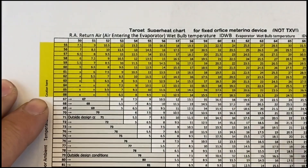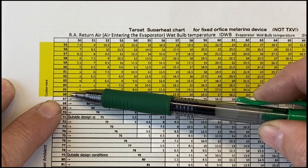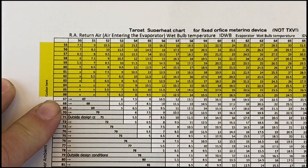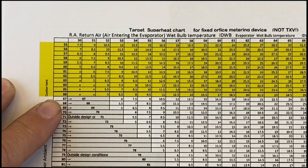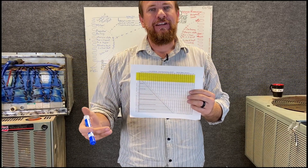Next, let's talk about the caution zone shown in yellow. Notice the outdoor temperature is very low — ideally at 66°F outdoor you'd just open a window, but people still run their units. In this caution zone, the chart states the indoor return air dry bulb must be above 70°F. If you're running the air conditioner below 70°F return air dry bulb in this area, your saturated temperature could drop below 32°F and you could freeze up your evaporator coil. Make sure the saturated temperature inside is always above 32°F.